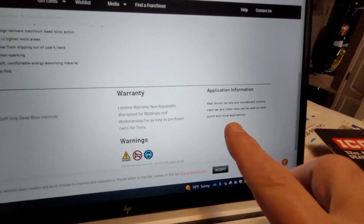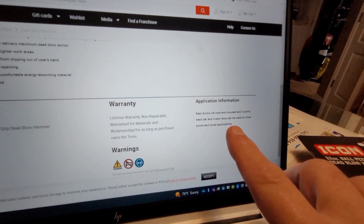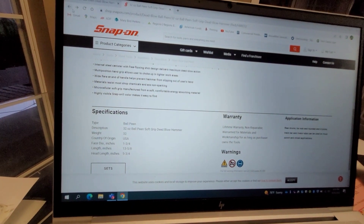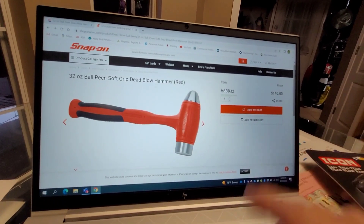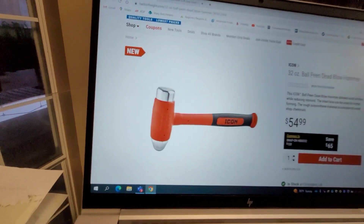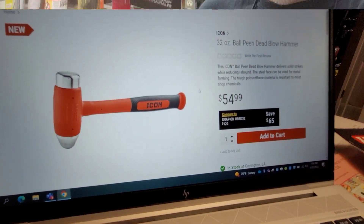Snap-on tells you that the applications for this hammer are to bang on rear drums, tie rod ends, U-joints, track bars, and so forth. I've been looking for one of these for quite a while, but I did not want to pay the Snap-on price of $140, whereas the Harbor Freight one is $54.99 — and that's assuming you have no discounts or coupons.